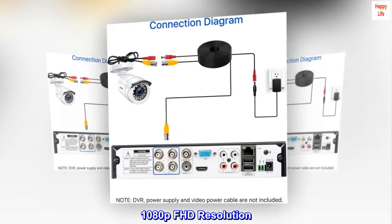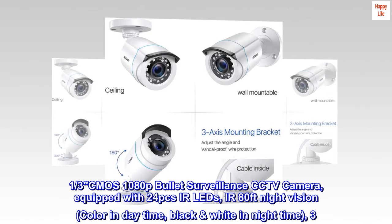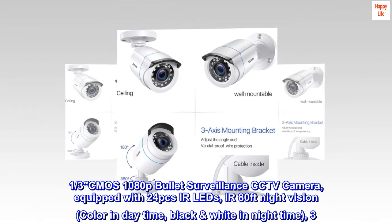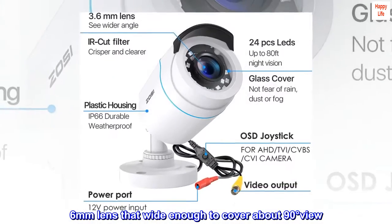1080p FHD resolution. One-third inch CMOS 1080p Bullet Surveillance CCTV Camera, equipped with 24 pieces IR LEDs, IR 80-feet night vision, color in daytime, black and white in nighttime, and a 3.6mm lens wide enough to cover about 90 degrees of view.